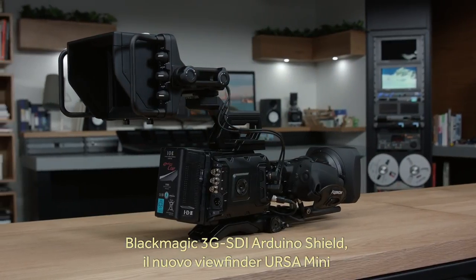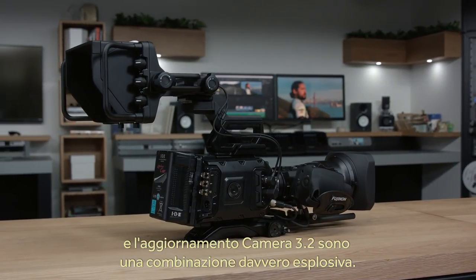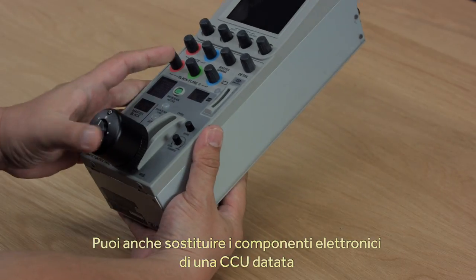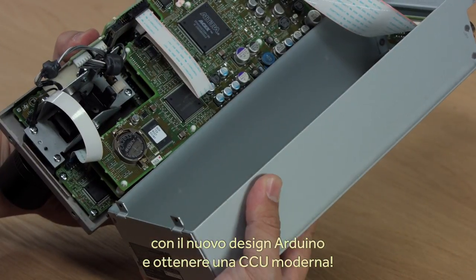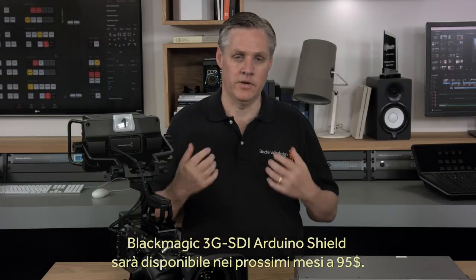The Arduino 3G SDI shield when combined with the new Ursa Mini viewfinder and studio software update is an incredibly powerful combination. You could even buy an old obsolete CCU, remove the old electronics, and replace them with a new Arduino design to transform it into a modern CCU. The Blackmagic Arduino 3G SDI shield will be shipping in a few months time for $95.